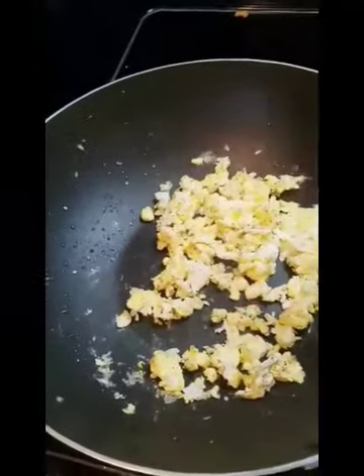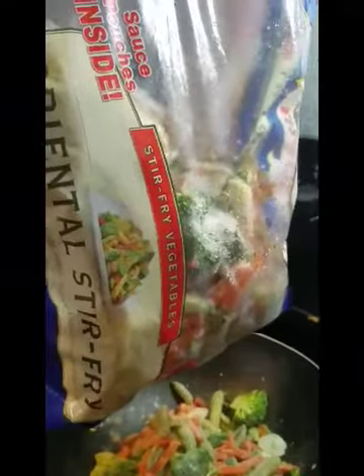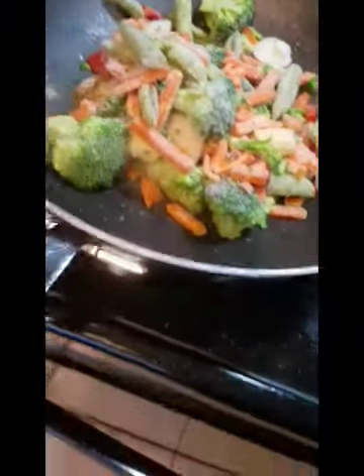I'm going to pull the eggs from the pan and go get my vegetables. This is my oriental stir-fry veggies — frozen — that just went into my wok.